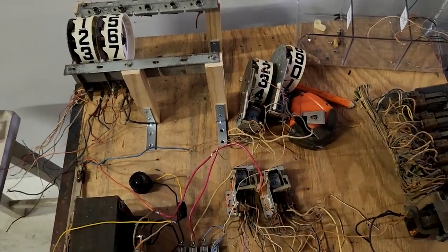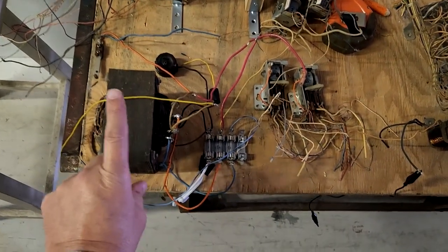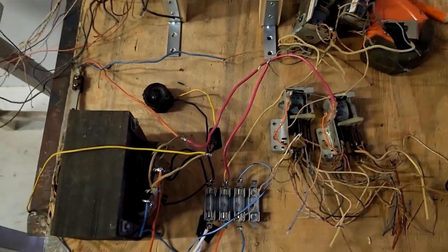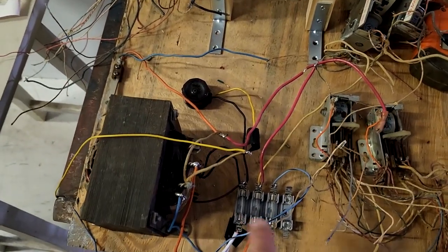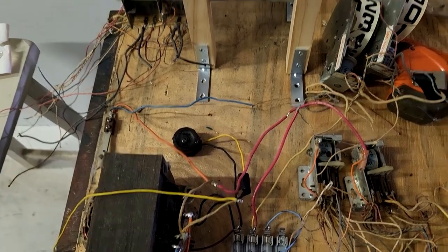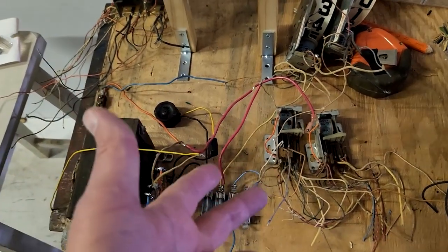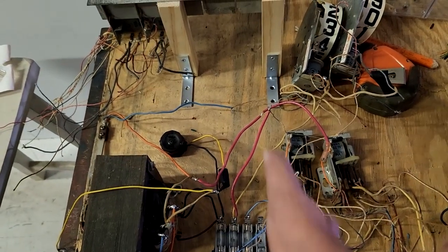To do this I've got a transformer out of a pinball machine that runs about 26 volts and also has 6 volts to run the lights. I have a fuse system: 110 volts power is fused coming in, then fuses on the 26 volts and the 6 volts. These two relays are for the hour-change process — there are some things that have to happen in order to change hours.